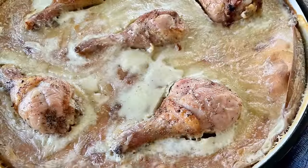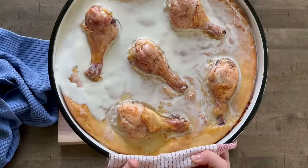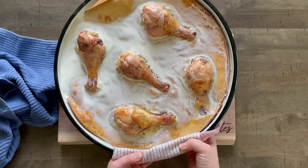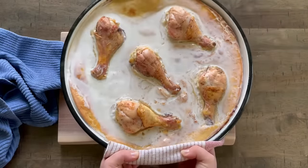Hi everyone, welcome back to Sarah's Bites. Today I wanted to show you guys how to make one of my all-time favorite Bosnian dishes. It is called kvrgusha. I'm not sure if the rest of Eastern Europe makes this or not, but I grew up eating it and I absolutely love it.